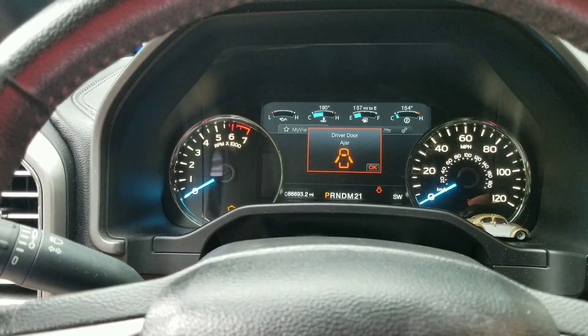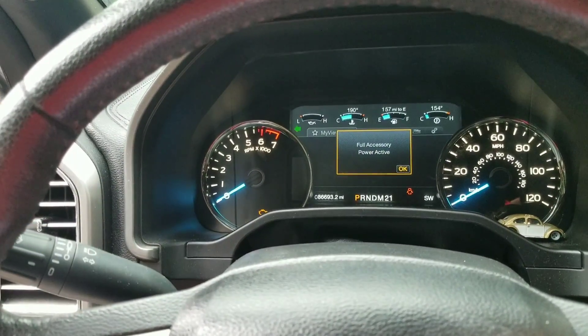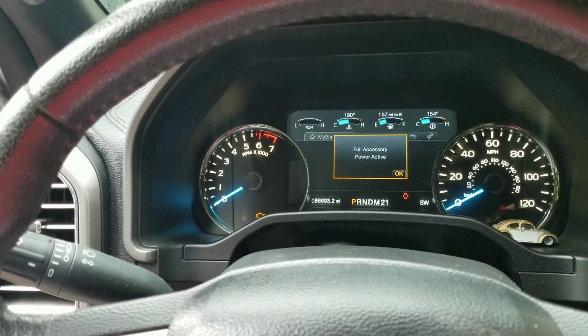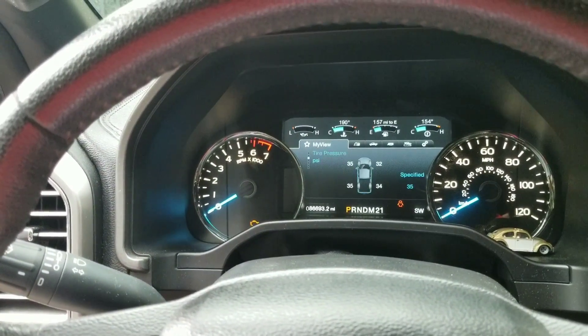You've also got the blinkers — tapping it once will blink however many times you want. You can choose one, two, five, seven, whatever you want.